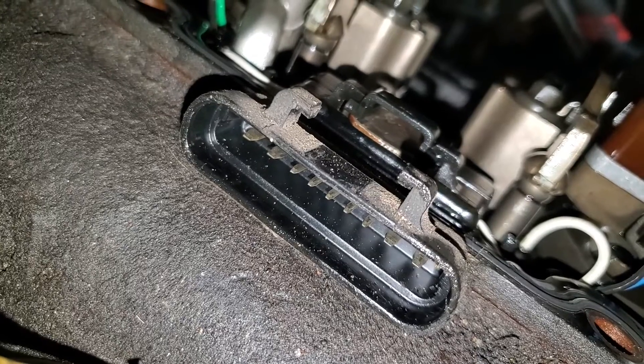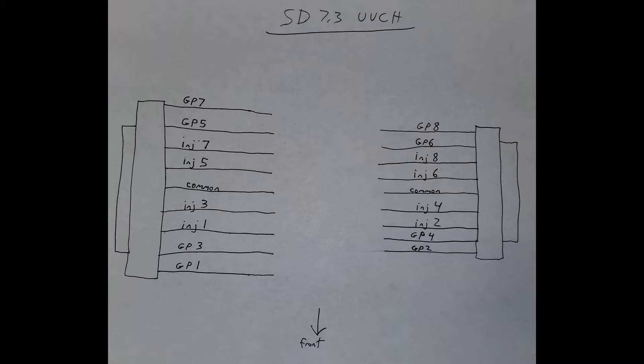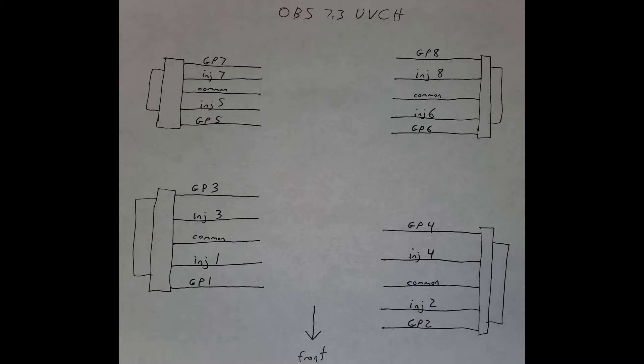Now take a look at your valve cover harness. The larger outer pins on the Super Duties like this one — it'll be the four outer pins, two on the left and two on the right. On the OBS you'll have two plugs that you have to unhook on each side, but it's still going to be the outer two pins.